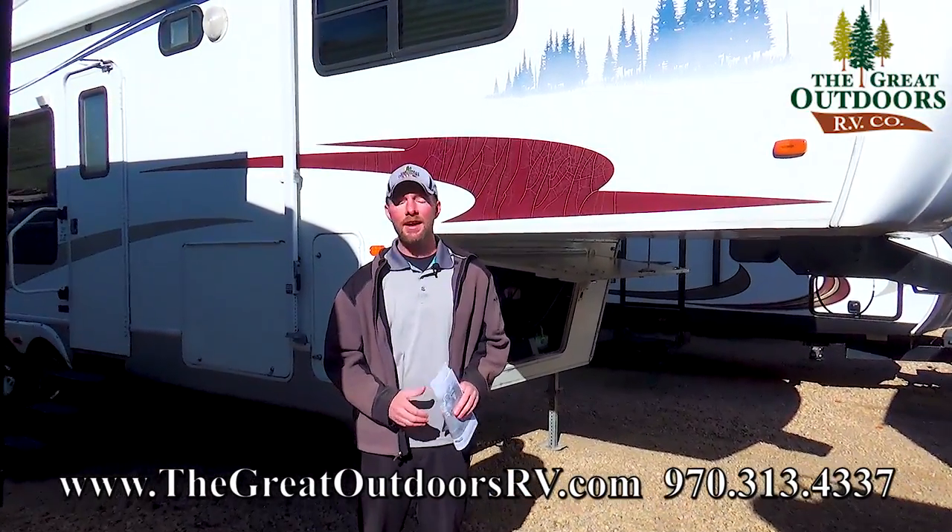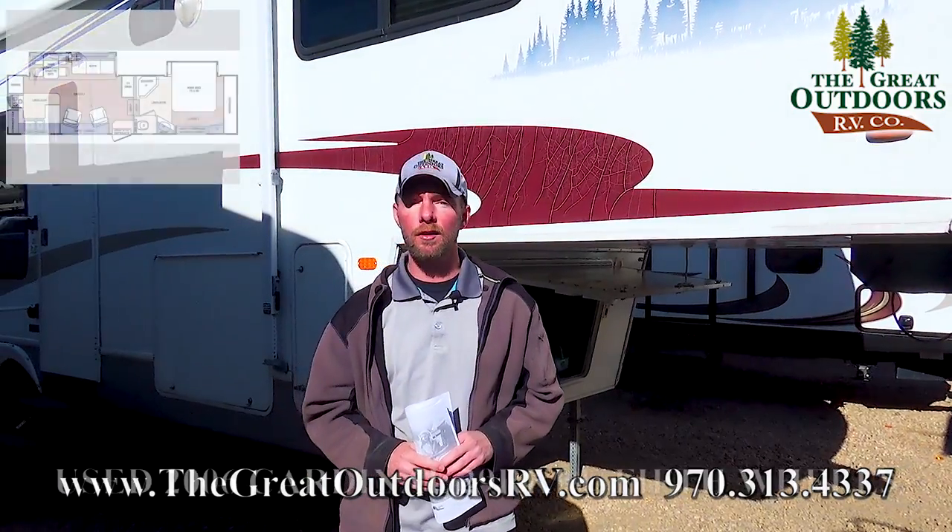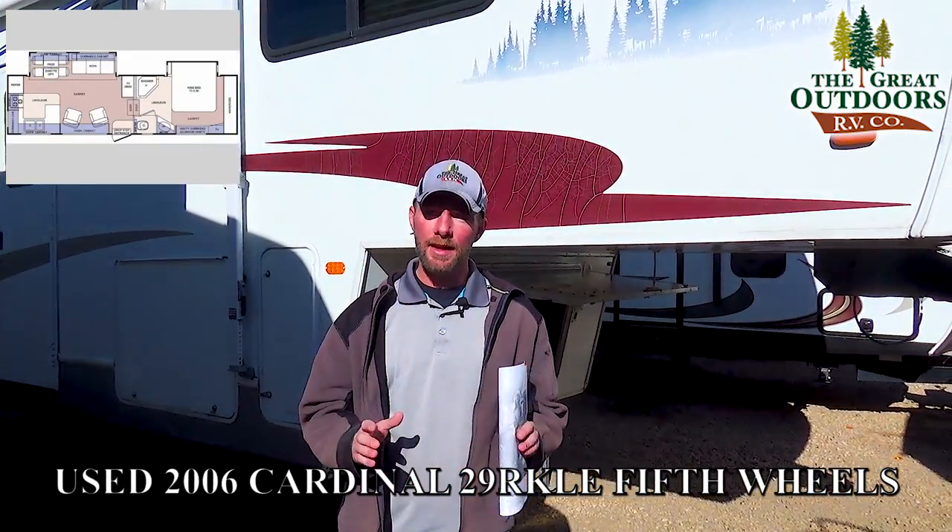Welcome to The Great Outdoors RV Company. My name is Ryan Speck. Today we're going to be taking a look at the pre-owned 2006 Cardinal 29RK Limited Edition.